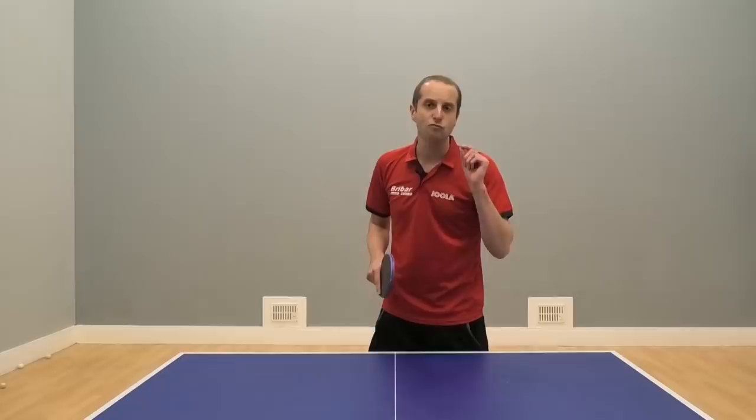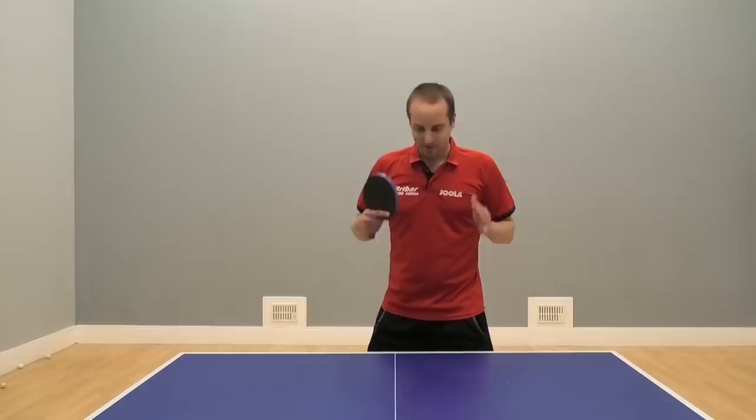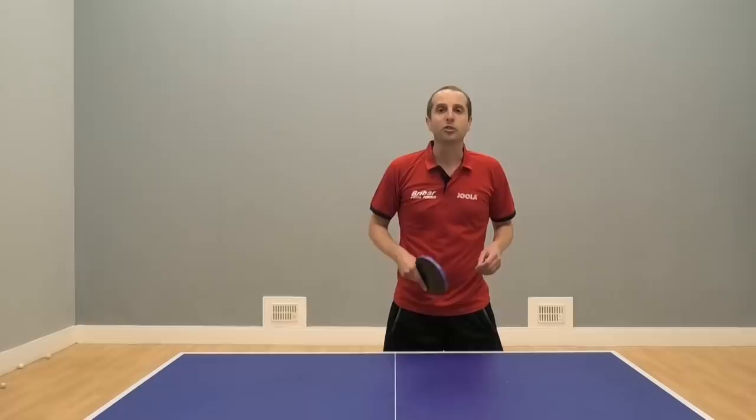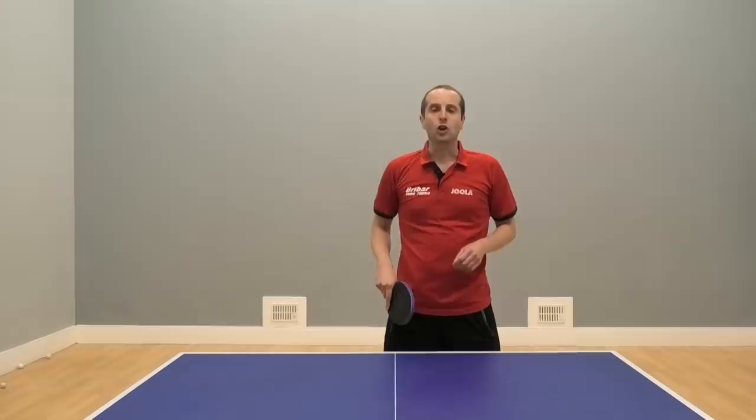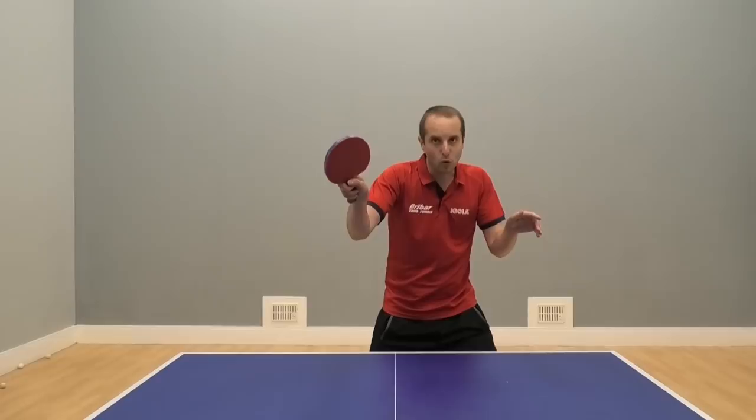Hello, I'm Tom Lodziak. In this video I've got another tip from Rade Markovic, who is the head coach of German Bundesliga club ESV Grün Wettespach. Rade is going to share his tips about weight transfer — using your legs and your body weight to generate more speed, more spin, and to help you recover to play the next shot. This is something that all professional players do very well, so if you want to get extra quality on your attacking shots, then keep watching.